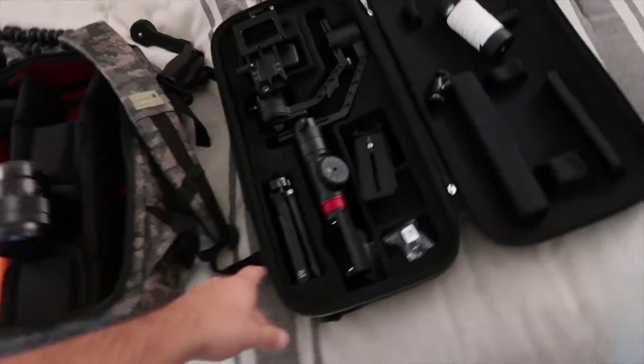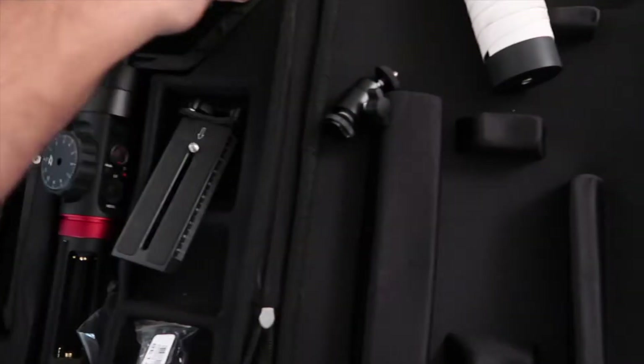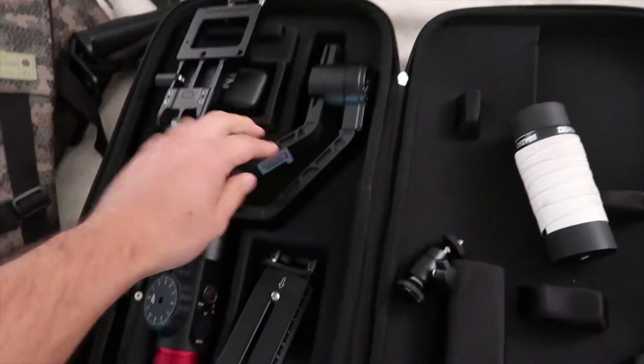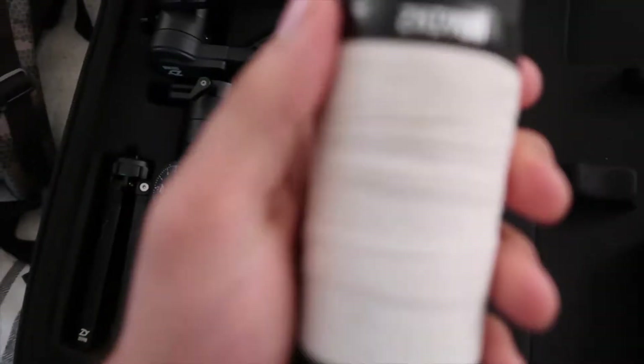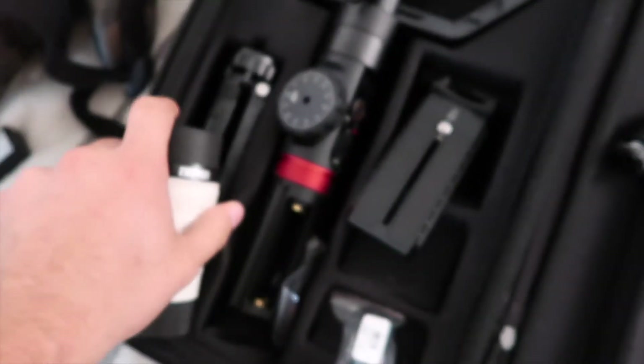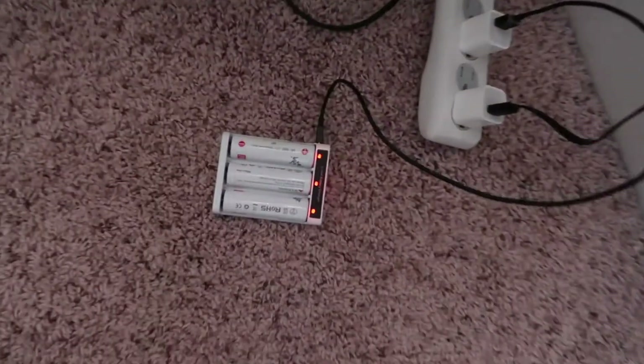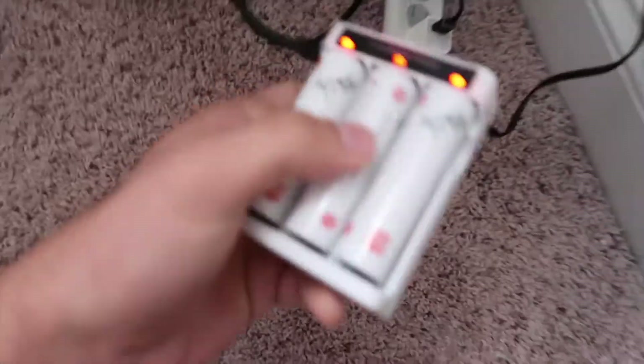Still looking through everything, but gonna definitely take the Zhiyun Crane 2. This thing is sweet. Gonna give me some super, super clean footage. This is how I get everything to where it's not super shaky and just comes out nice and crispy. Got the batteries on the charge right now.